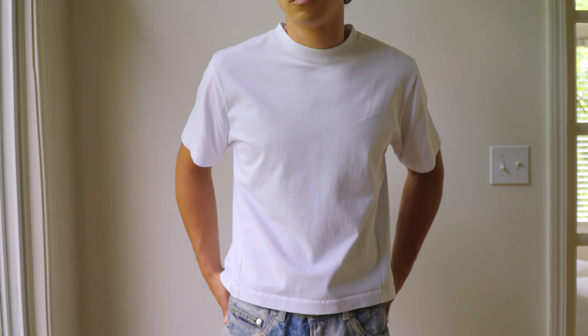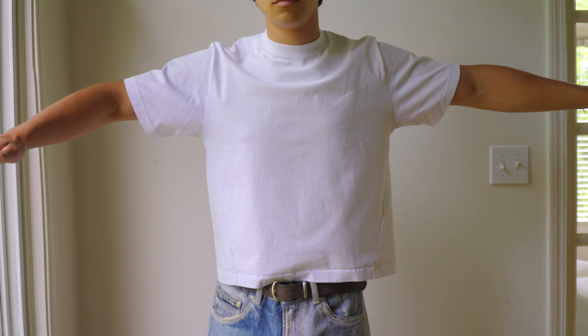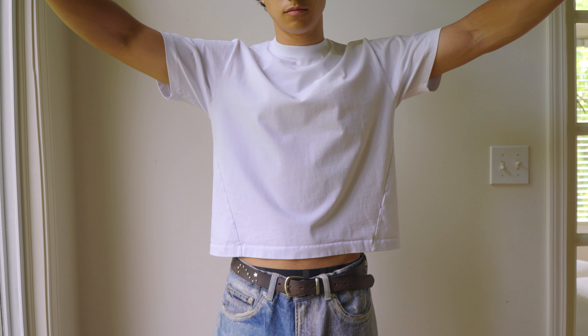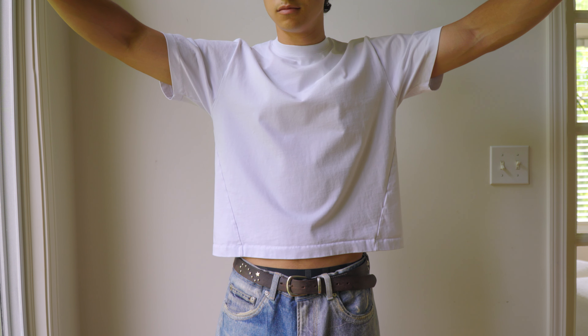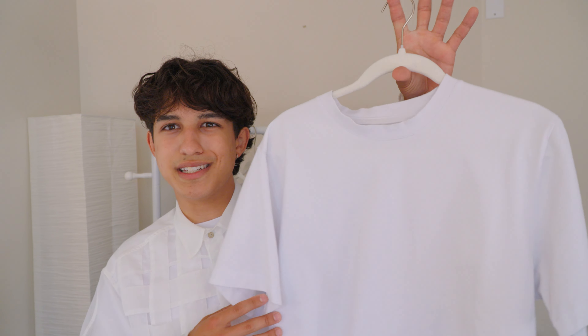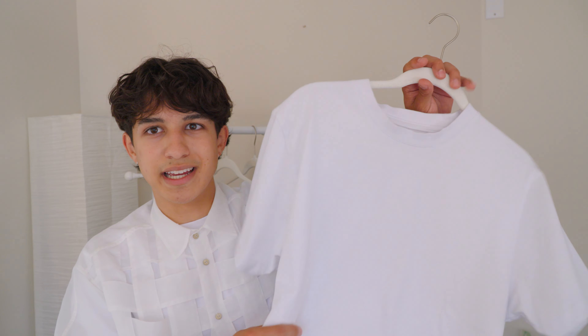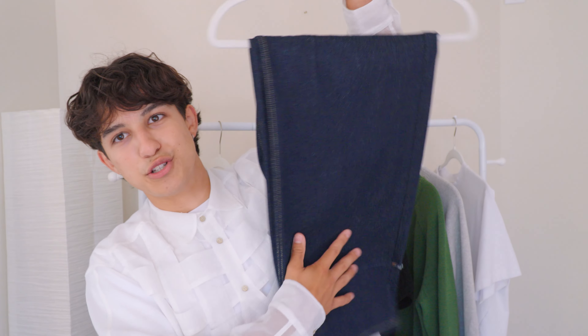Single stitching on the arm and the hem. As for the fit, I wouldn't call it boxy — I'm really not a big fan of a boxy t-shirt — but it's not a slim fitting shirt either. It's more of a standard fit with an emphasis on staying at your waistline. These will be releasing at the end of this month or early in August, and will come in a one and a two pack.